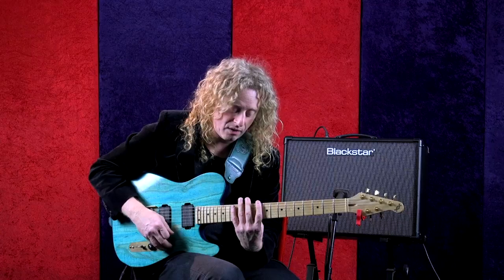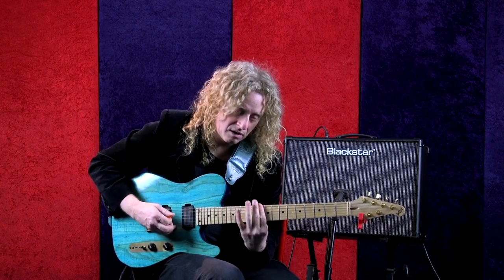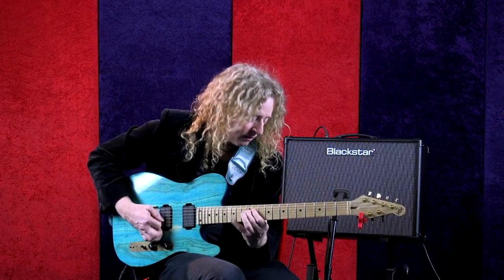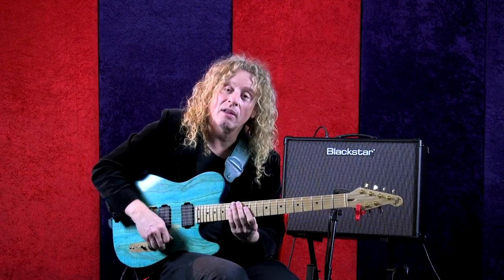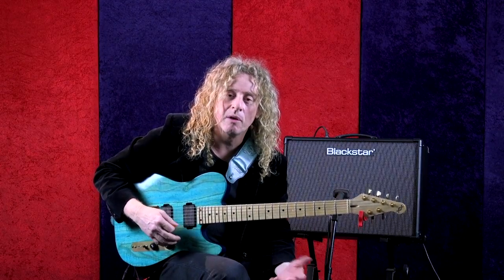Because you actually use a different muscle set for the different strings. If I'm on my lower strings here, I'm using a little bit different muscle set and angle than I would in the middle, and it's different yet on top. So we're going to practice all three of those areas separately.